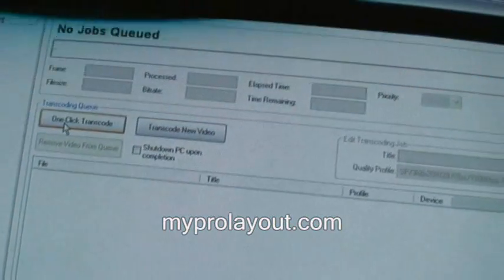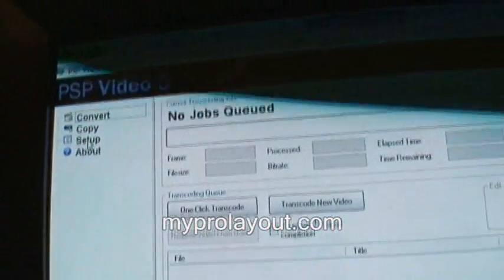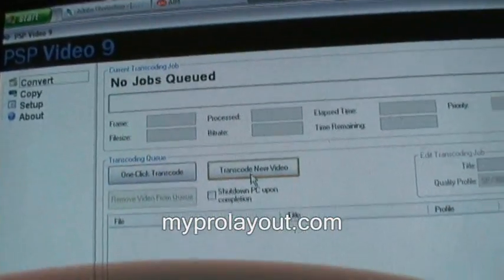At Convert, you click One Click Transcode, which uses the setup settings you configured, or you click Transcode New Video to choose settings fresh for each file.